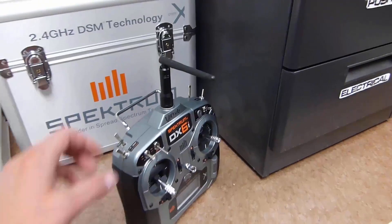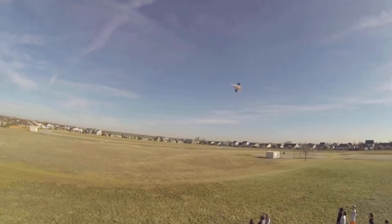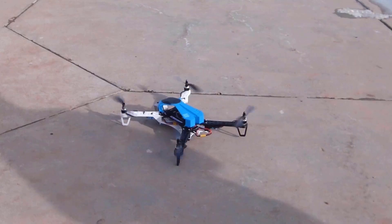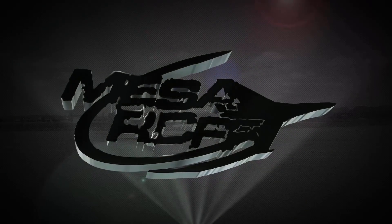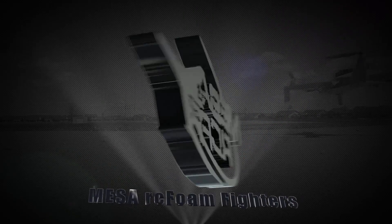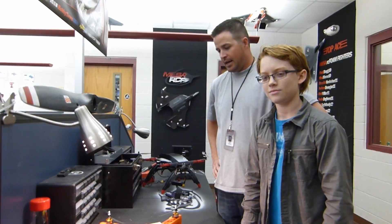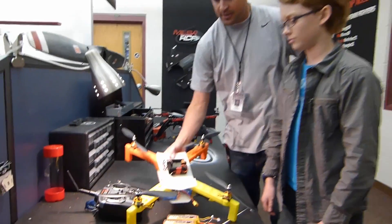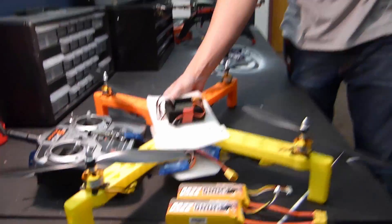Hello, welcome back to the channel. It's Mr. Marshall with Manus RC Fold Fighters. I got Jack here — he's a 7th grader, and he has brought to us today a 3D printed quadcopter that he designed and did all by himself. So Jack, why don't you go ahead and talk about it.